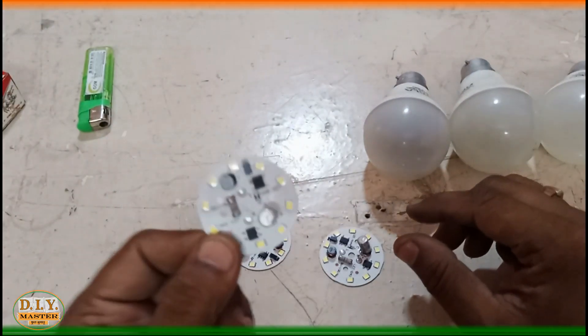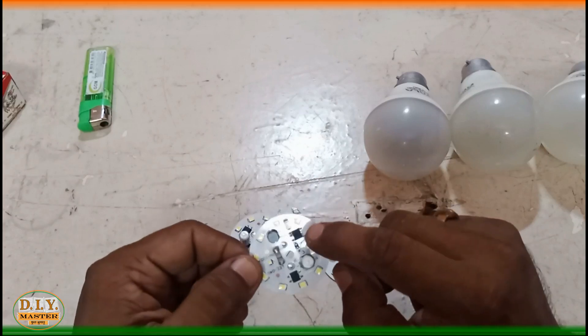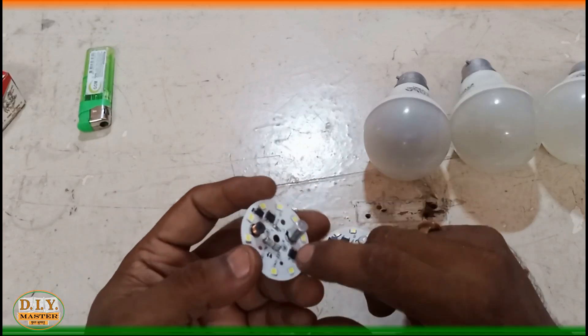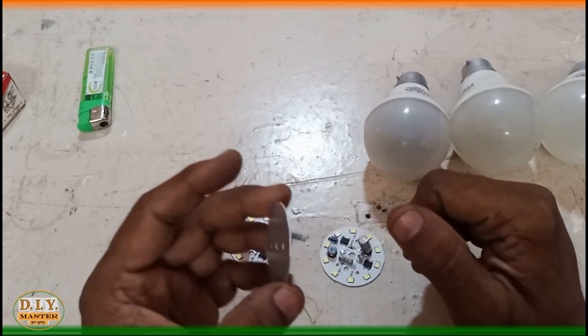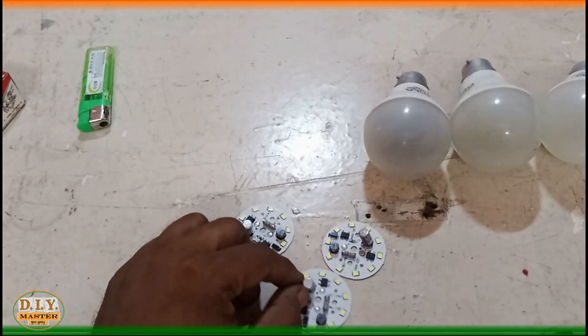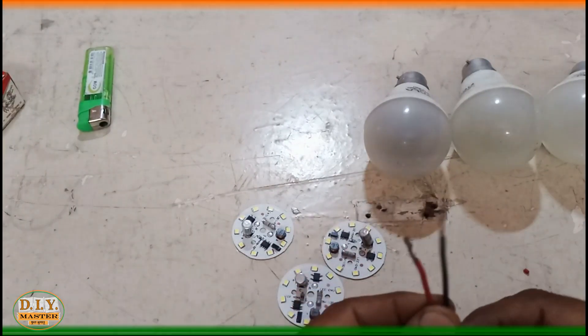So what is the solution for those LED bulbs? We have this small kit — actually this is the printed circuit board of an LED light. As you can see there is a small rectifier, resistance, coil, diode, and an intelligent IC which prevents this circuit from shorting during fluctuations in current and voltage.